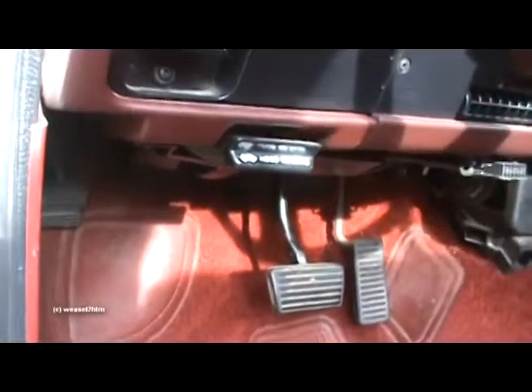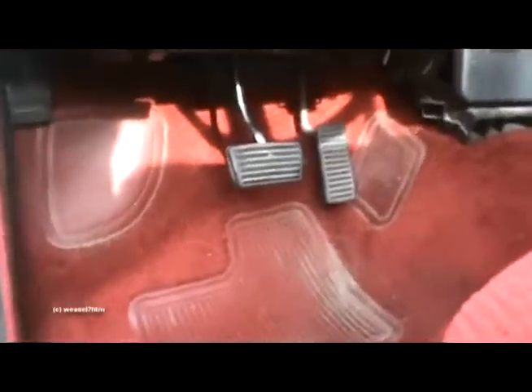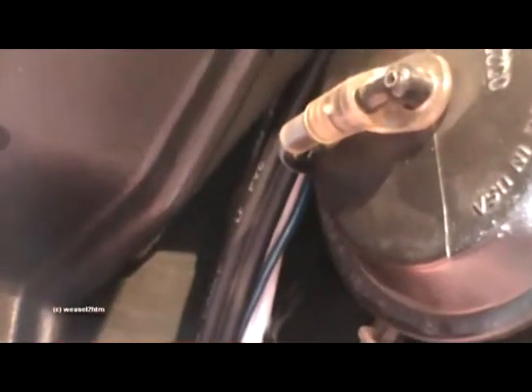I got a hole drilled in the firewall with a proper grommet. Got my power wire running along here and then up under the seat. Right there — those white, blue, and black wires are my audio wires, and of course my remote turn-on.